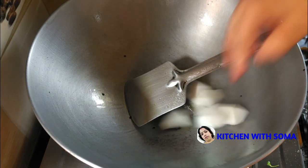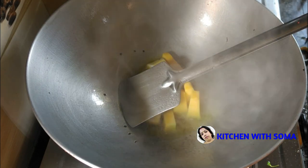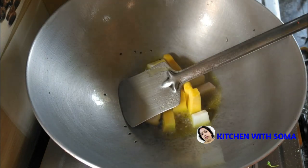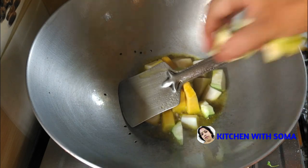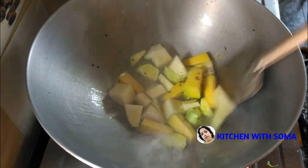We are going to use this — we will be going to take the gala. We are going to put some, or something. We will be going to cook.